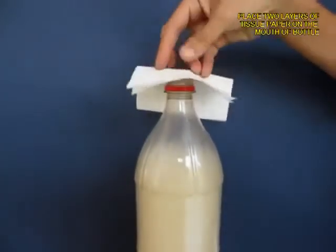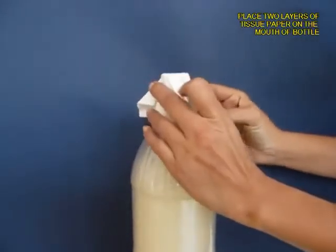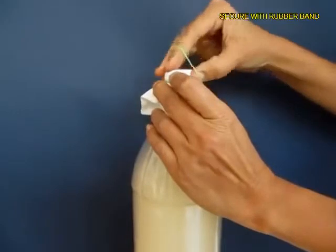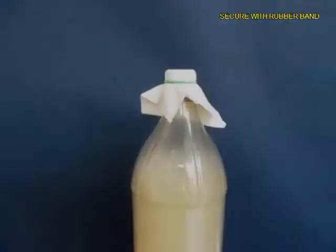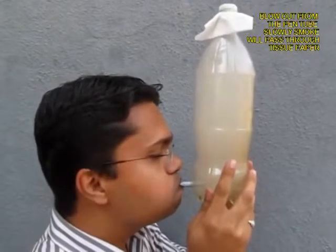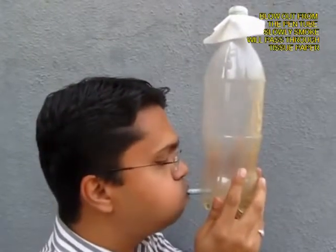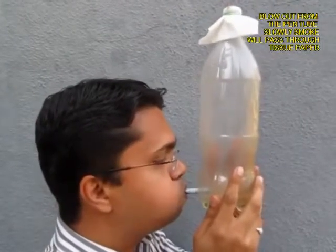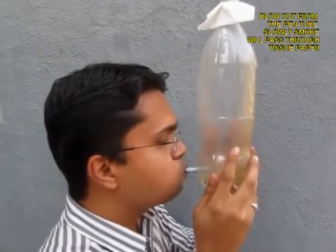Now remove the lid and take a filter paper or tissue paper — two layers of it — and tie it with a rubber band on the mouth of the bottle. Then hold the bottle and blow out so that the smoke is expelled, and you can see slowly the bottle becomes transparent.